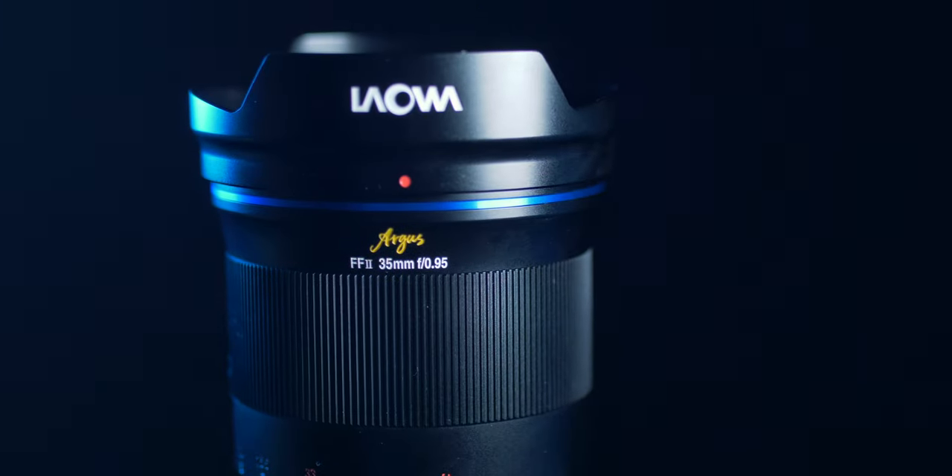I would relate the bokeh to somewhere between a 50mm and not quite an 85mm lens, but you are getting that wider frame. It almost feels like a medium format camera — very shallow depth of field but a very wide frame. It's almost like the Brenizer effect, where you stitch together telephoto shots to get a wide photo with very shallow depth of field. You get all of that in one lens with this Argus 35mm.